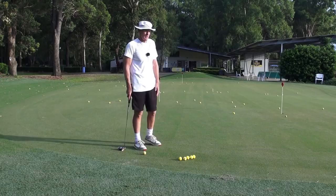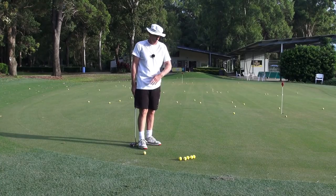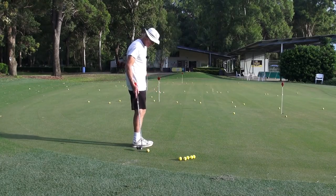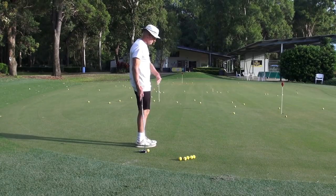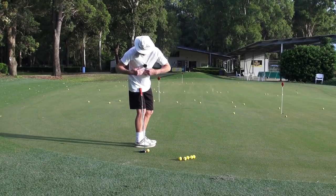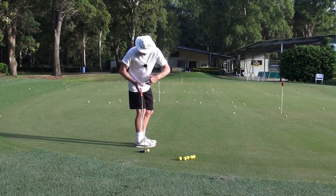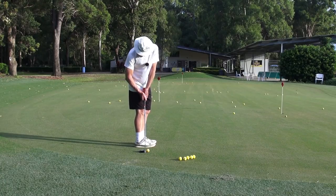So this is all channel lock — it's exactly the same. But in putting it's channel block, because we're blocking the shoulders to make sure that the arms just swing underneath them and they're not getting routed offline. So here we're going to putt to that hole. For me, my right eye is there. Then my body — I just turn my whole upper body, my trunk, 90 degrees, and that ball is under my trail eye.